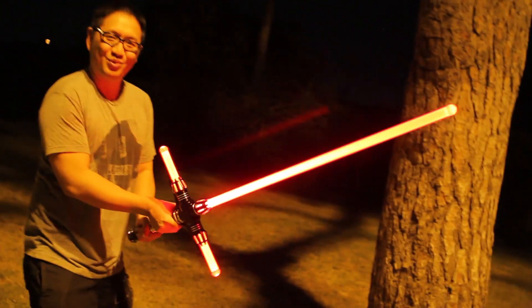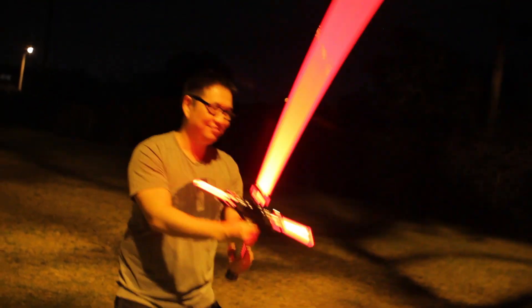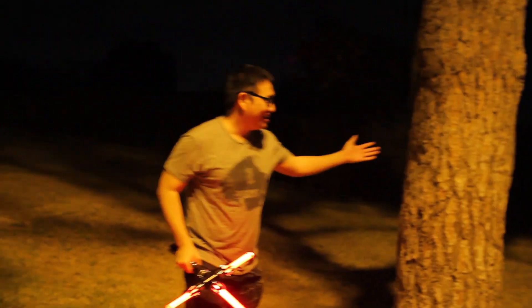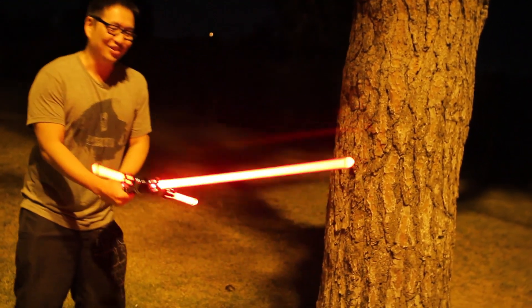It's pretty weighty, so you got to use it kind of like a long sword. Let's check out how sturdy this is. You see this tree right here? I'm just going to whack it and see the strength of this baby.